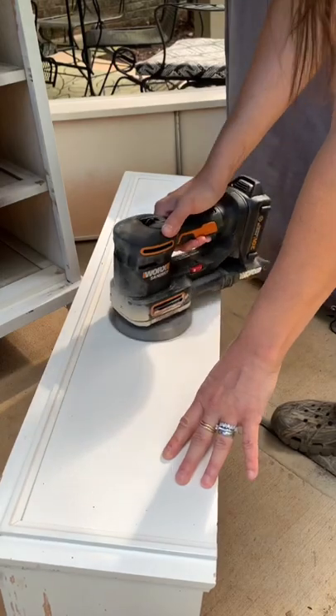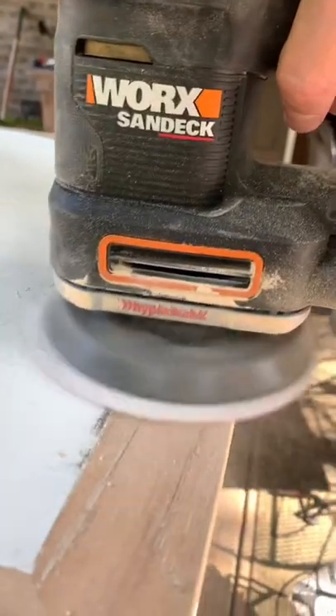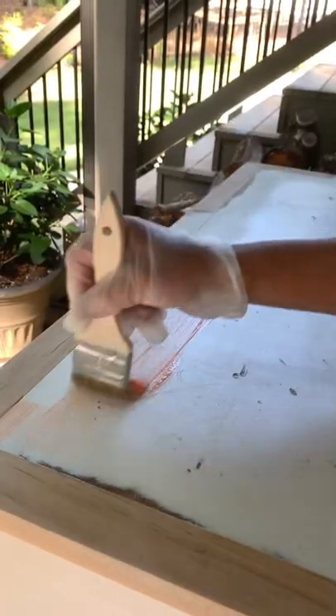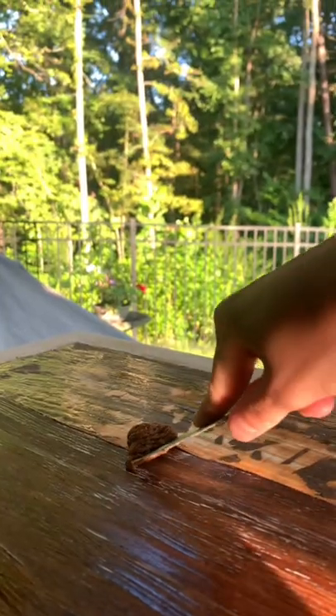I flipped it, scuff-sanded the whole piece, and started sanding down the top to reveal this beautiful raw wood. It was a real pain, so I decided to speed up the process and use some citrus strip, which is just a paint stripper. I brushed it on and put some cling film on top.